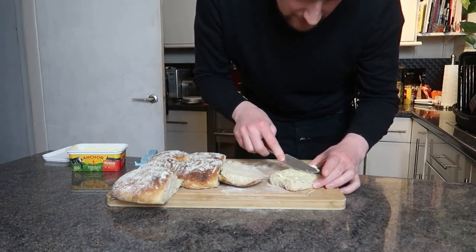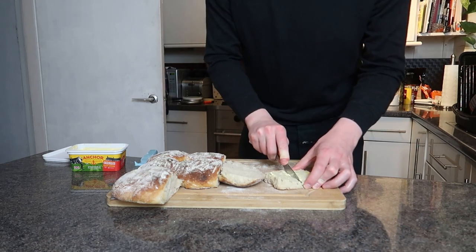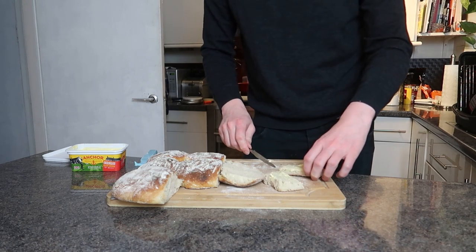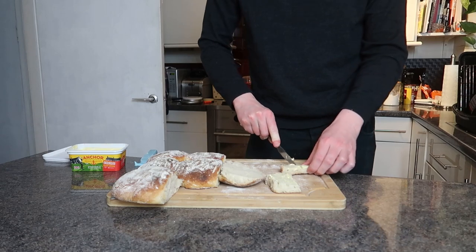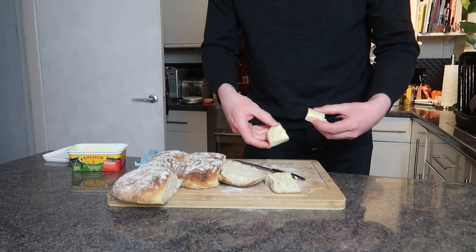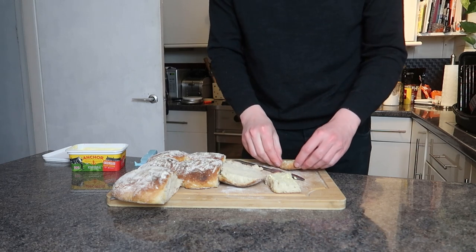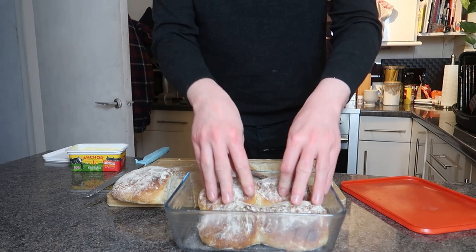You'll notice my head coming into shot — you might think that's some kind of stylistic choice, but no, it's because I'm six foot five and I can barely fit in the frame as is. If I put the camera back any more you won't be able to see what I'm doing on the counter. Even just having these with a little bit of spreadable butter on them — absolutely amazing. I pretty much devoured all six within a day.